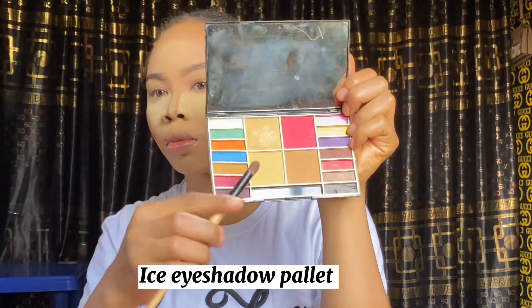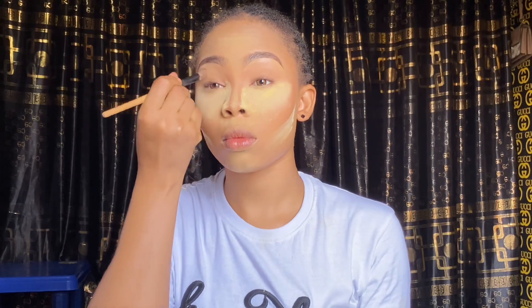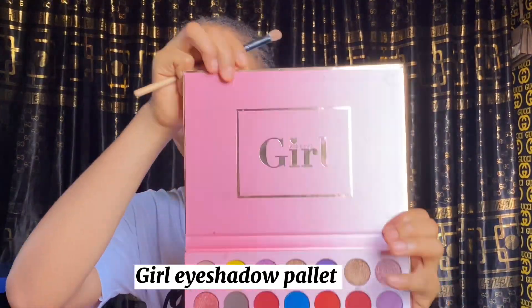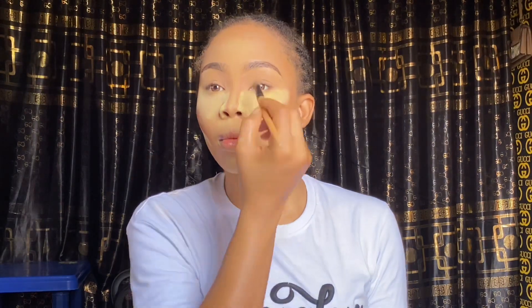Next I'm using an eyeshadow palette — the shade doesn't have a name written on it, so I'll just use it as my eyeshadow. Then I go in with a girl eyeshadow palette, using the dark brown shade at the inner corner of my eye close to my nose. After that I'm using a fan brush to take off the excess baking powder from my face.